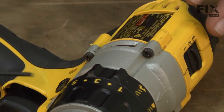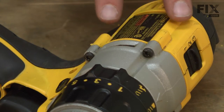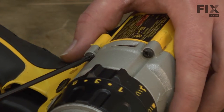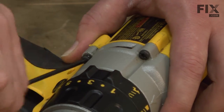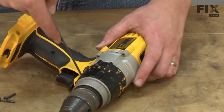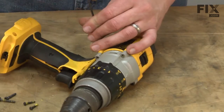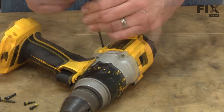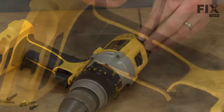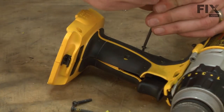We'll get started by separating the two halves of the handle assembly. On my DeWalt drill, there are two screws that secure the transmission to the handle and then a series of screws that hold the two halves of the handle together.